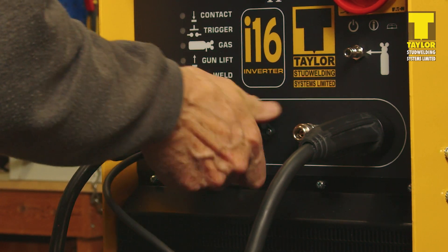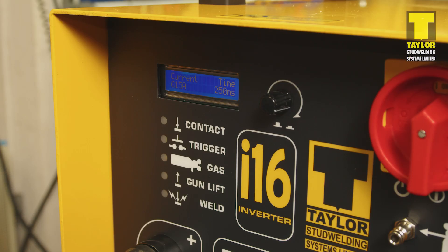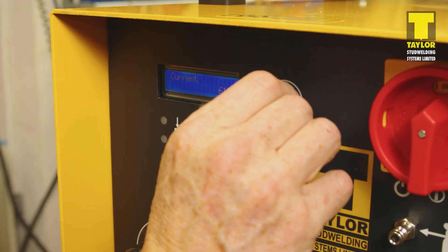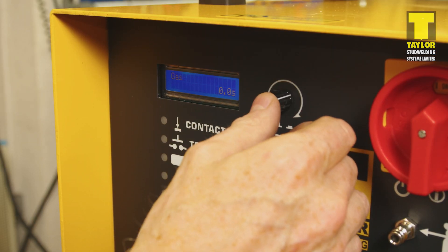Switch on the controller and observe the start-up sequence. Once the display is ready, the controller can be set by pressing the adjuster knob and selecting either change or load. Select change and press the knob. The first setting displayed is current. Use the adjuster to set the value required, then press the knob again to lock the value in and move on to the next variable.